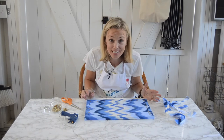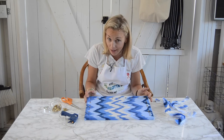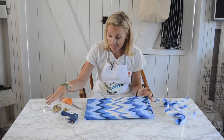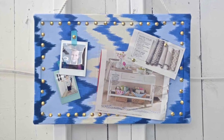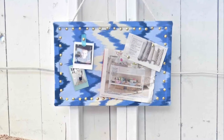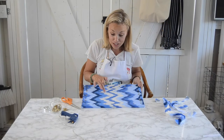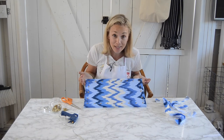How easy was that? This cork board cost me maybe three dollars at Goodwill. I had the fabric, and I had the thumbtacks which I think I got at the dollar store. So for four dollars I made over this cork board. It's going to look adorable in the house and it also took ten minutes.